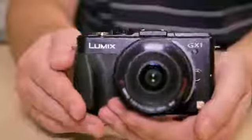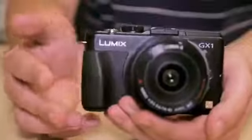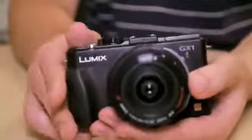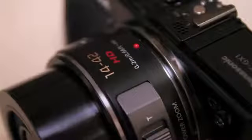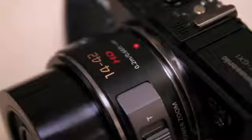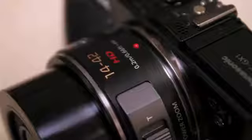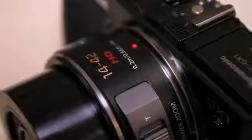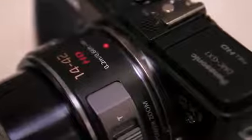The GX1's specs are familiar fare — the same 16 megapixel Micro Four Thirds Live MOS sensor as found in the Lumix G3 is at the GX1's core. The GX1 also keeps Panasonic's super fast Light Speed autofocus system, tweaked a stage further for the fastest ever 0.09 second focus acquisition time, making it the quickest G series model to date.